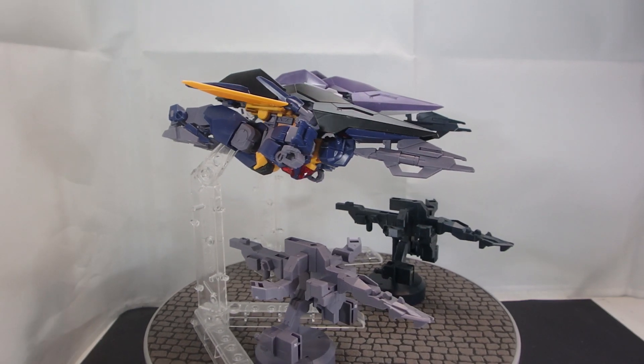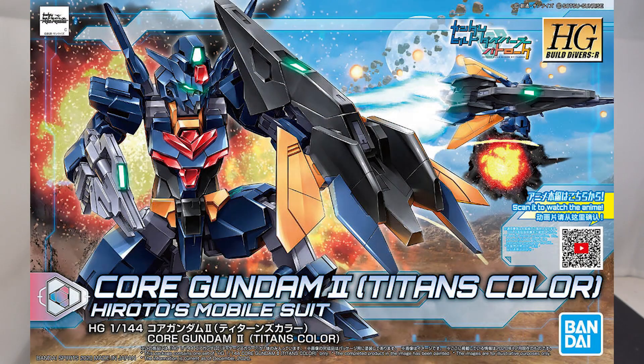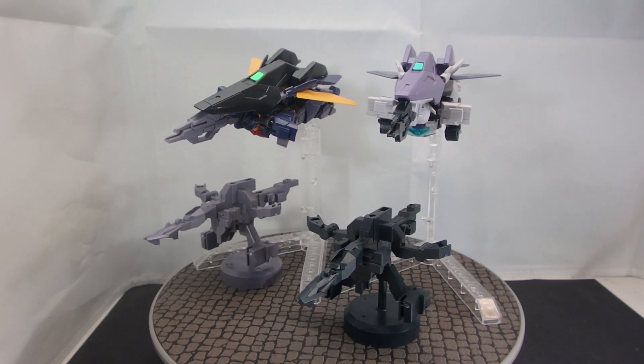What is going on guys, MJ2005 Gundam here, and today I'm going to be taking a look at the high-grade Core Gundam 2 Titans colors and the Core Gundam 2 G3 colors, both of them from Gundam Build Divers Battlelog.